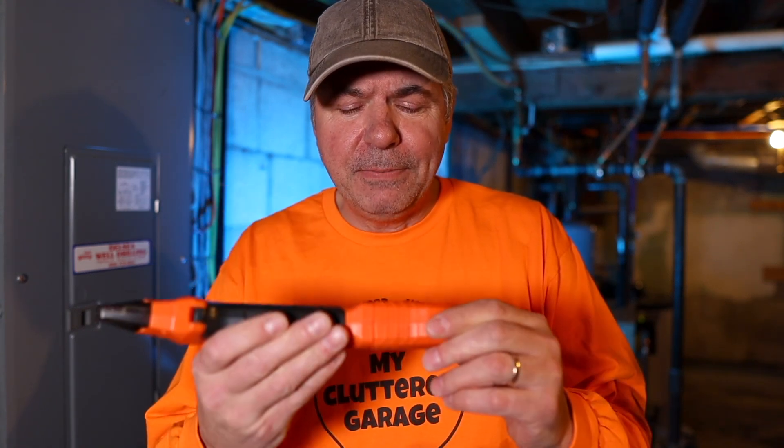It's the Klein ET310. It's a digital circuit breaker finder and it works so great. You'll be able to find the right breaker the first time, every time. And it's actually more than just that — it's a couple tools in one. Klein designed this very modular. It's got this plug on the back with a handy storage area. And then you've got this piece that plugs into the outlet — this is the transmitter, but it's also an outlet tester. This side is the one you use with your breaker panel to find the right breaker.